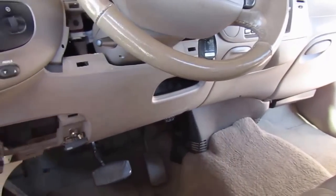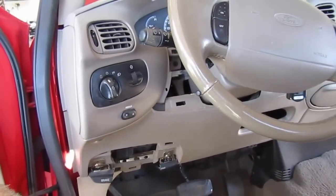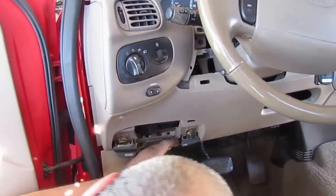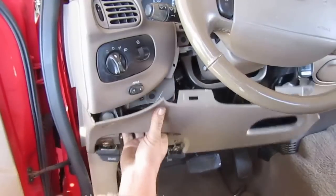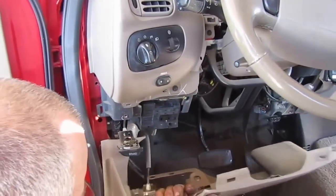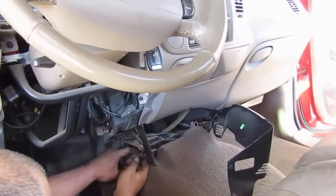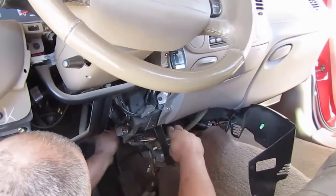You've got a few more little screws you've got to take out to get this cover out from underneath the steering column here. Remove the center piece and unplug your airbag module, so those wires don't get tight when you pull the dashboard back.